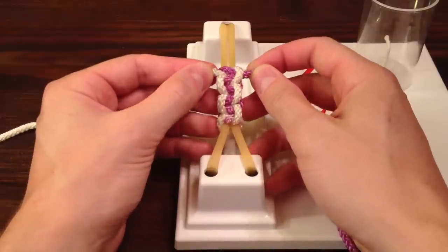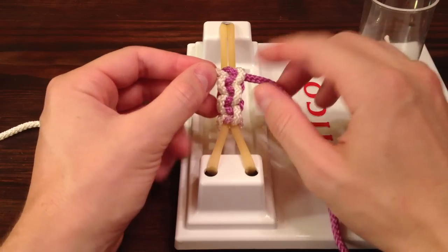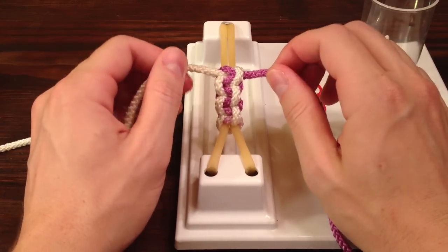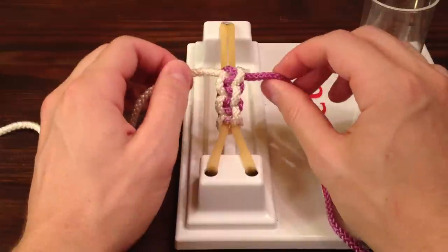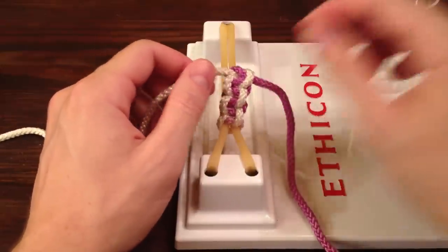You can tell that you're tying the right knots because the white is always going to be on the outside and the purple is always going to be down the middle. So there you have it — that is how to tie the two-handed surgical knot for left-handers. Good luck out there, and thanks for tuning in. Go Camels!